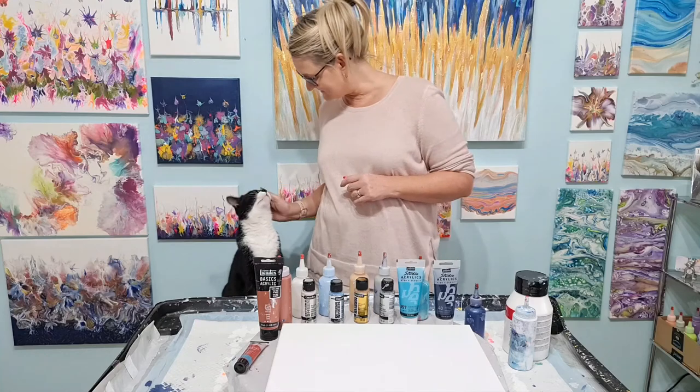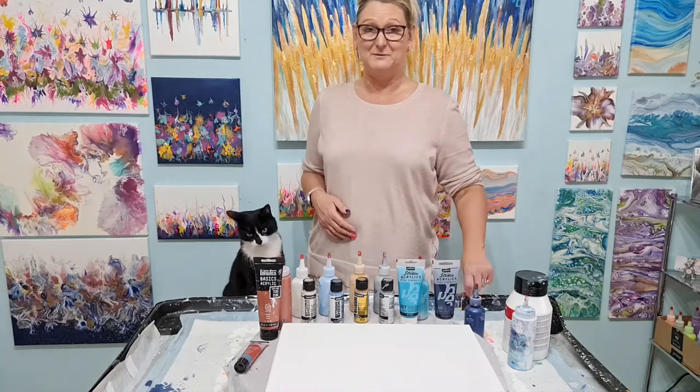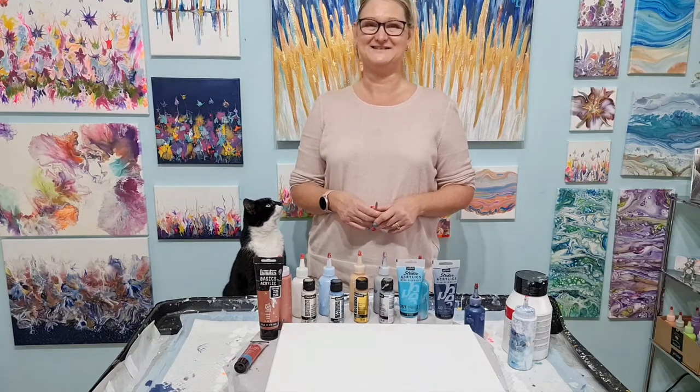As you can see, Django has come to join me as well today. Hopefully we won't get any hairs in the painting. I shall get the base down.